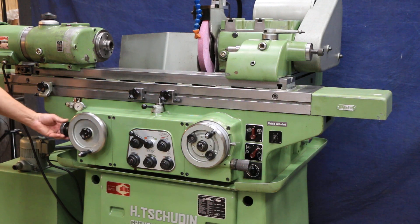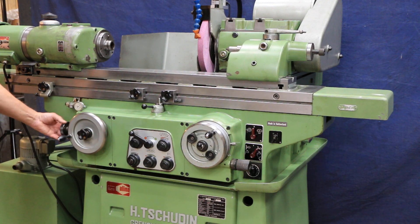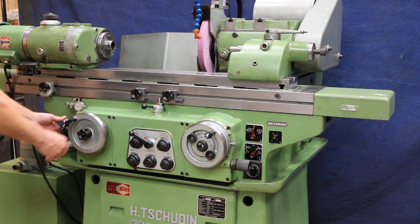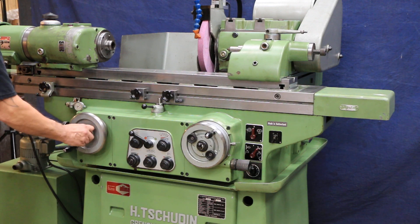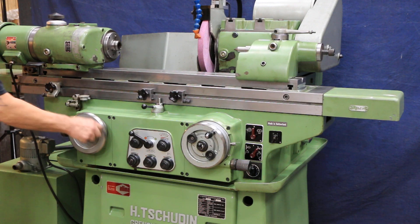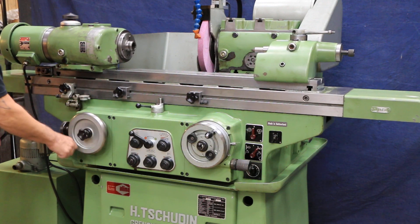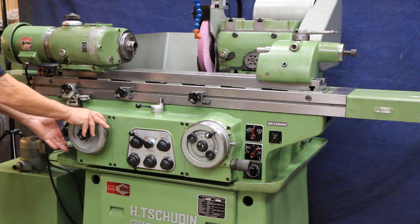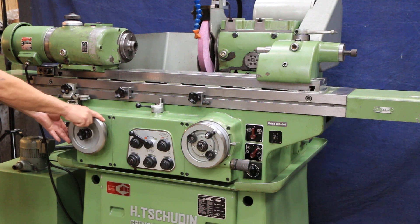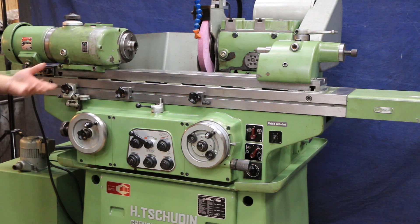You have a hand wheel plus a dial on the side here so you can move this a little slower and finer. You also have a dial indicator and a fixed stop here. If you were working on a shoulder in the headstock and each part once you load it you want to go to the exact same place, you can use the dial indicator to always return to the same point and then do your grinding.